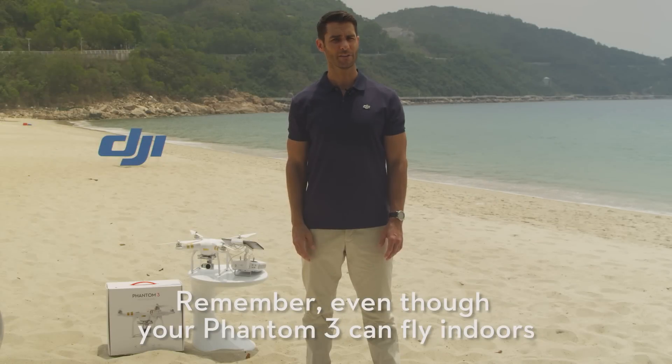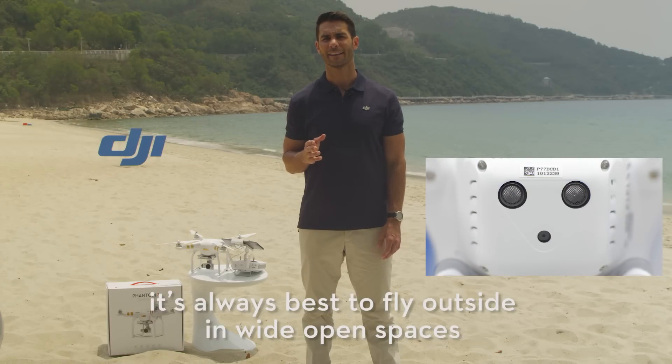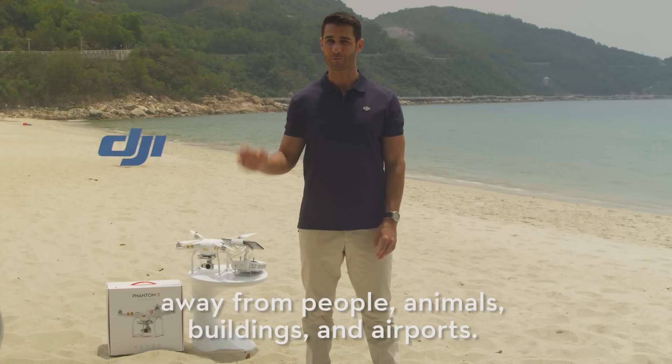Remember, even though your Phantom 3 can fly indoors using the vision positioning system, it's always best to fly outside in wide open spaces away from people, animals, buildings, and airports.